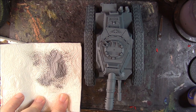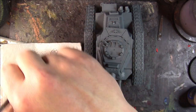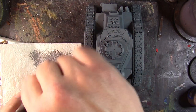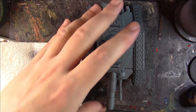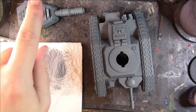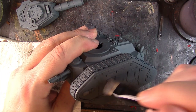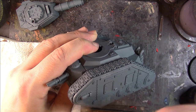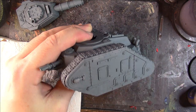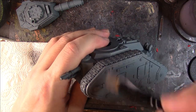The key thing with drybrushing is less is more. It's better to take too much of the paint off and spend ages doing this rather than getting loads of Dawnstone all over your model. I'm going to take the turret off and move it to one side. We're going to get the body of the tank and run the brush very lightly and quickly over the areas. If we catch areas we don't want to, we can use Mechanicus Standard Grey just to tidy up.